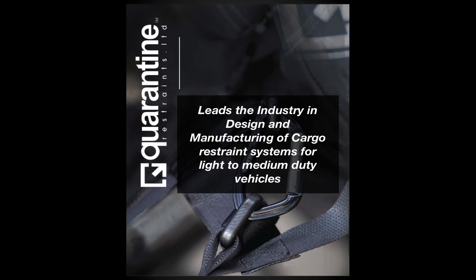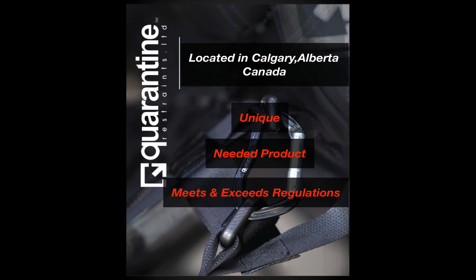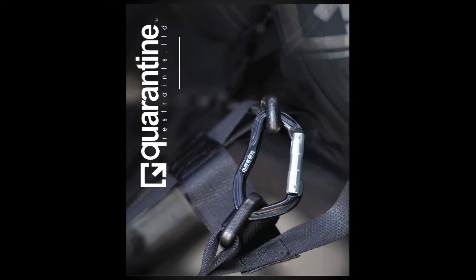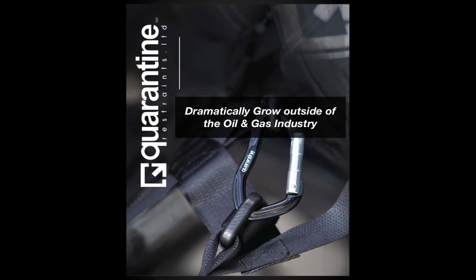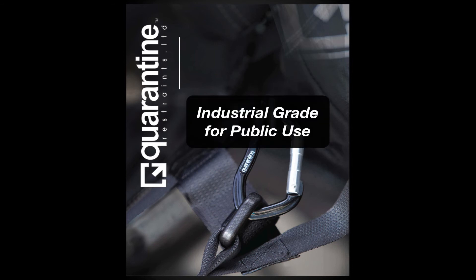Quarantine Restraints leads the industry in design and manufacturing of cargo restraint systems for light-duty vehicles. Located in Calgary, Alberta, Canada, Quarantine Restraints originally worked with the oil and gas industry to create a unique and needed product that meets and exceeds fleet transportation and job site regulations. We have seen the need dramatically grow outside of the oil and gas industry as the safety demand increases for a better product. Quarantine meets and surpasses these needs, having developed products that are industrial-grade for public use.